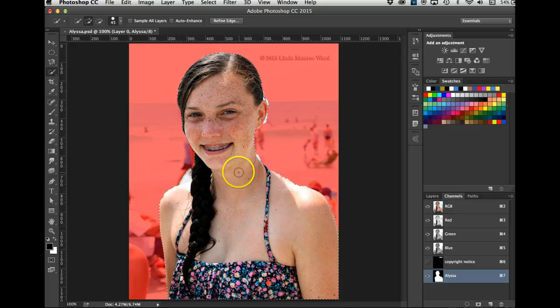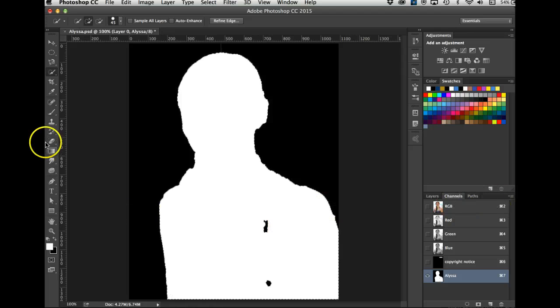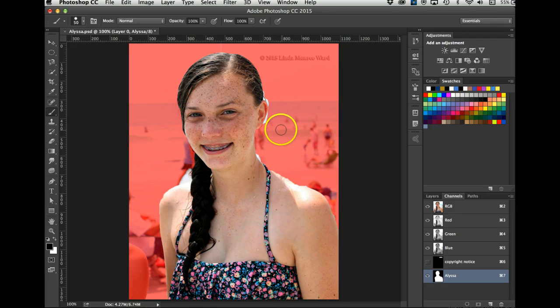I turn on this channel. I missed some of her suit there — I missed a flower here. Look at all the white that I missed, and up here too — that's not good. So I'll turn off the RGB, and since I have white in the foreground I'll paint with white using the bracket key to make my brush bigger. I'll go Command+D to deselect and paint in those missed areas.